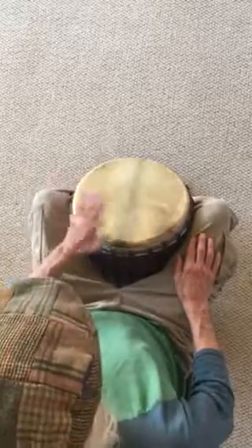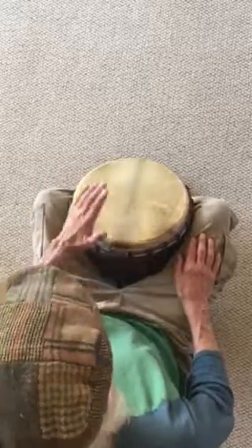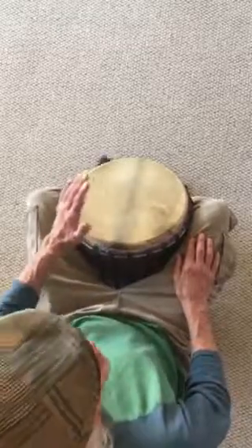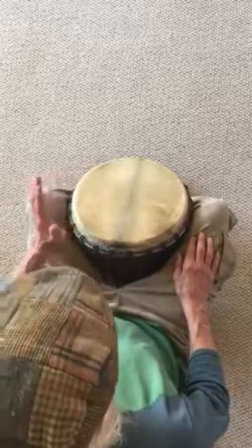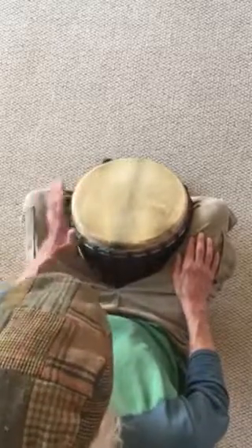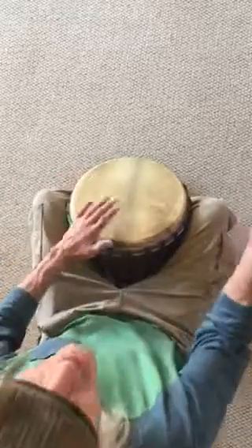One, two, three, four. Make sure that your wrist — especially on your wild hand, the wrist tends to be a little stiff, probably because it's unused — make sure that wrist is being nice and flexible and lifting that hand off of the drum. We're just meeting the drum and pulling the sound out of it, putting it back in the air.